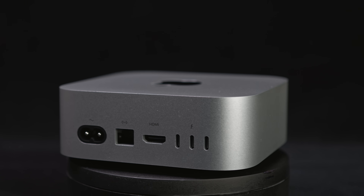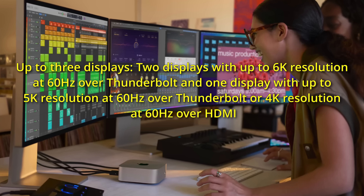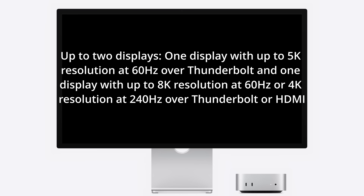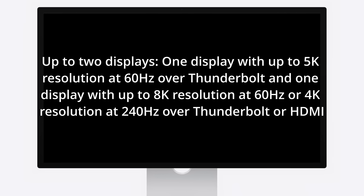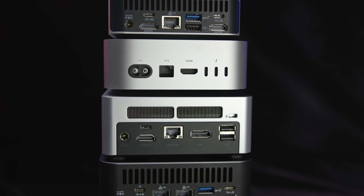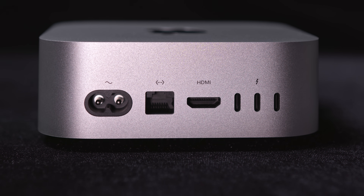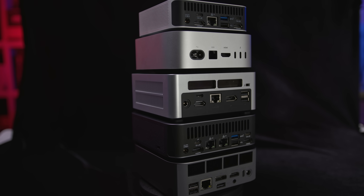Around the back, the Mac Mini packs three Thunderbolt 4 ports and an HDMI 2.1 port. It can support up to three displays simultaneously — two with up to 6K resolution at 60Hz over Thunderbolt, plus a third display at up to 5K at 60Hz over Thunderbolt or 4K at 60Hz over HDMI. This setup is pretty comparable to most of the mini PCs here, except the Geekom GT1 Mega, which supports a fourth display. The base model Mac Mini also has gigabit Ethernet, upgradable to 10 gigabit for an extra $100, while all the mini PCs here come with either one or two 2.5 gigabit Ethernet ports.